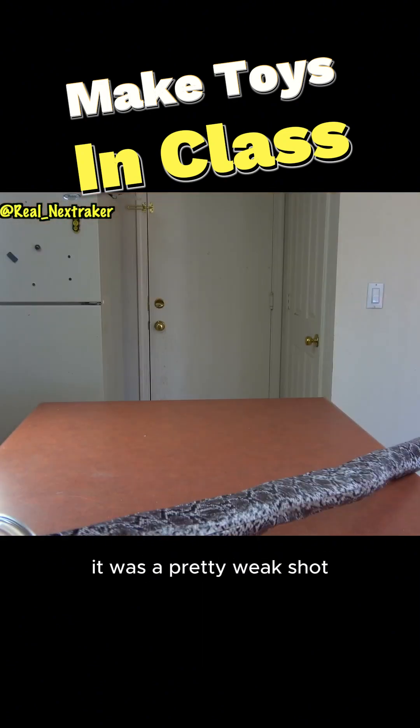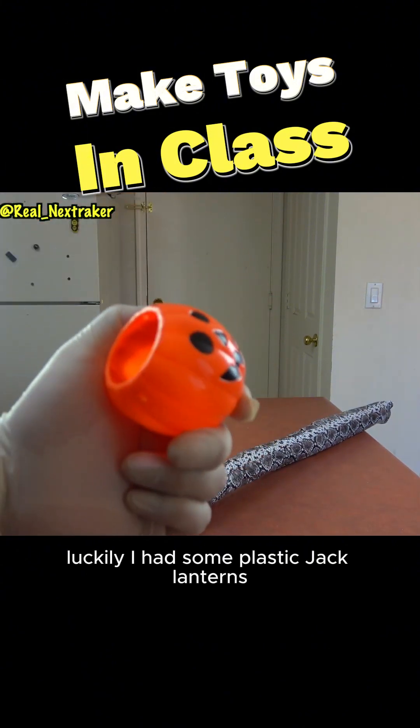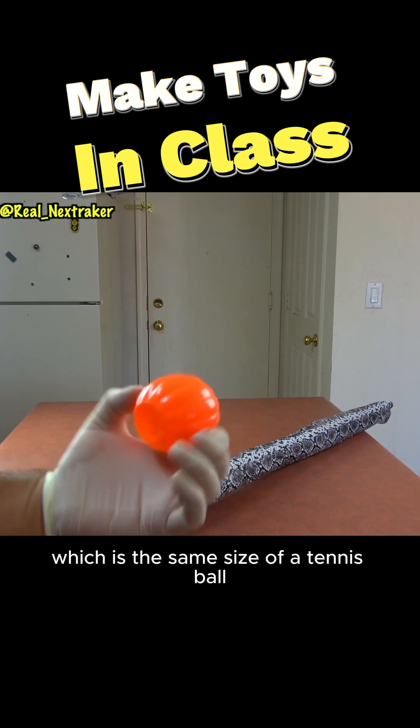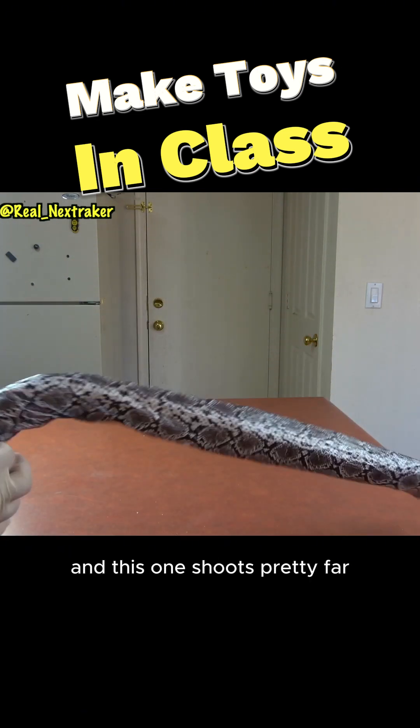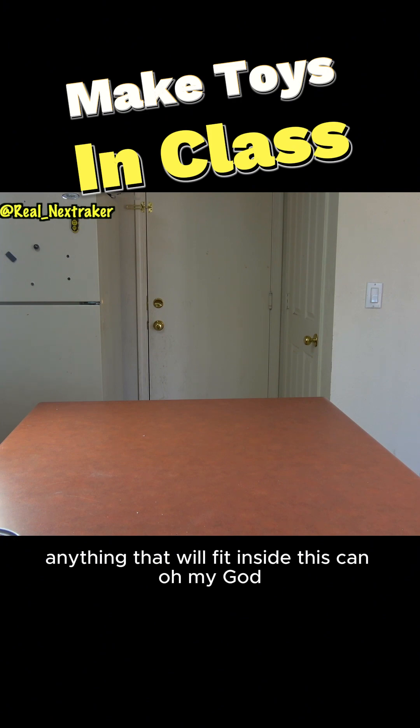As you just saw, it was a pretty weak shot and that is due to the ball's weight. Luckily, I had some plastic jack-o-lanterns which are the same size as a tennis ball, and this one shoots pretty far. So you can pretty much shoot anything that will fit inside this can.